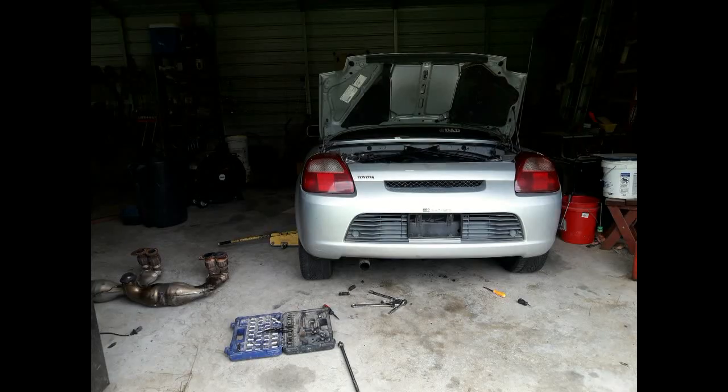I rebuilt the first motor, it ran for a little while, and then it started burning oil and eventually spun a bearing.